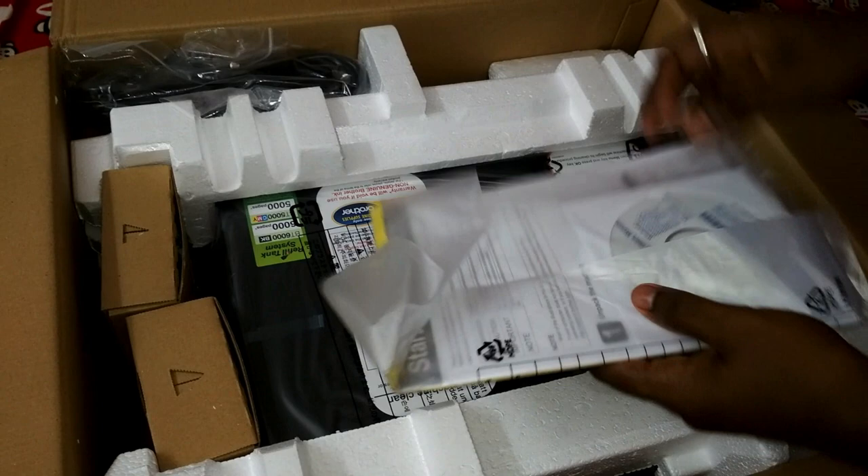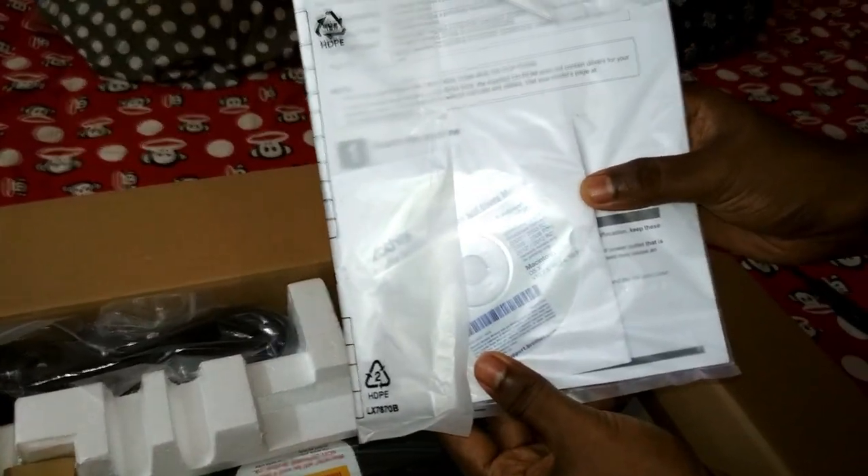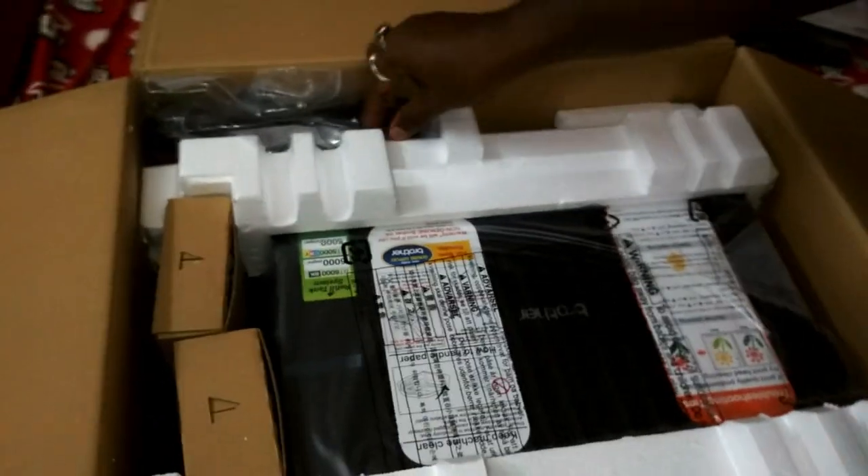Here is the user manual and CD for driver installation. This is a three-piece power cable.